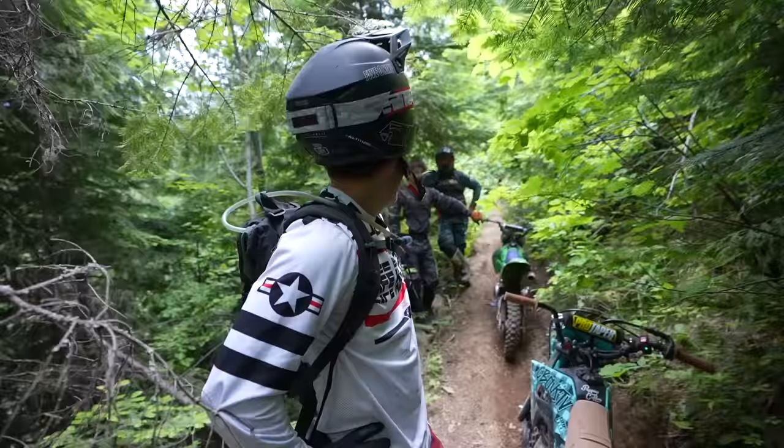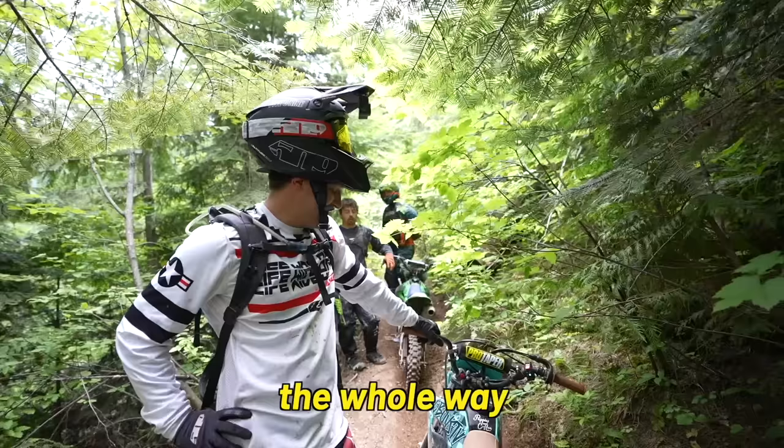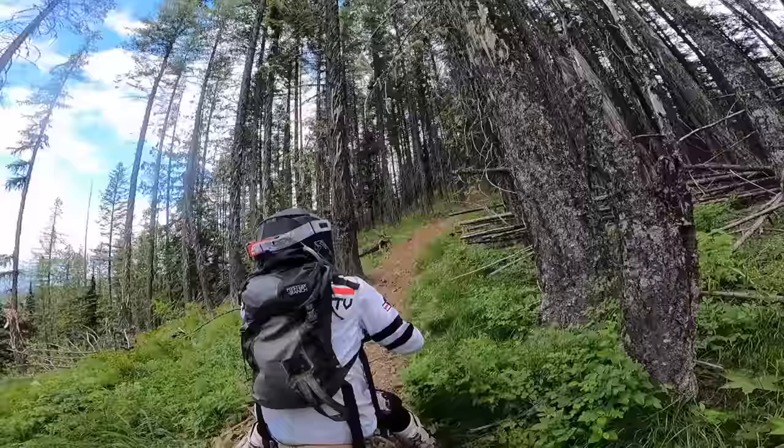Anybody else's bikes smell really, really bad? We done forgot these things were air cooled. First gear rev limiter the whole way, everywhere. So many rev limiters have been hit. Alright, let's keep going. Let's do it. You ready? Yeah, yeah.